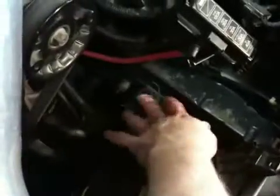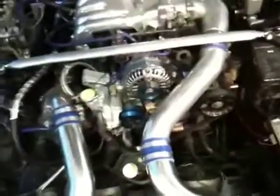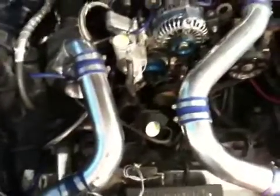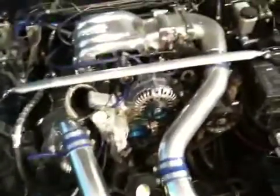See that brace that goes across the car? I'm going to be fabricating something to have the water bucket sit there. This is my beginning prepping for water injection, so I'll keep you guys up to date on that one.